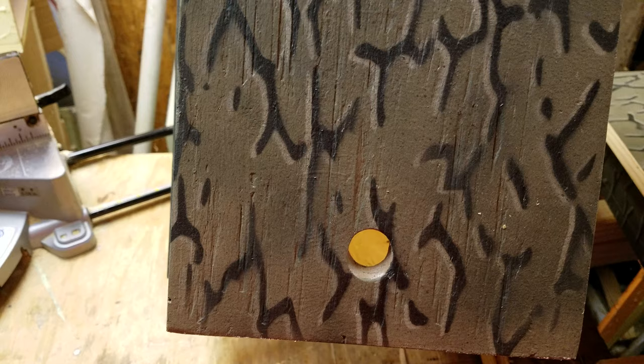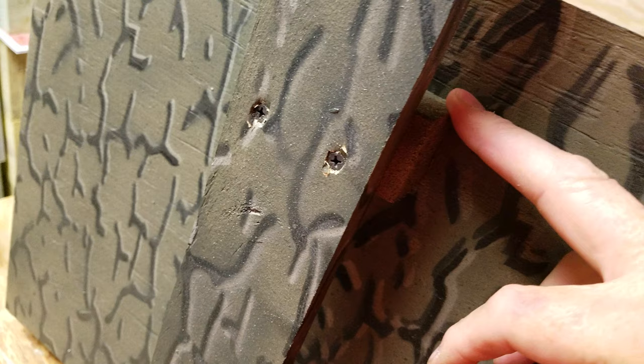I'll put the measurements of the box down in the description. It's just easy, simple construction — I glue everything, and you would putty your nail holes or staple holes if you're going to use staples. The two-by-four blocks are glued on and then just screwed on, so you can actually take them off if they rot or break. Sometimes this piece will split and you'll have to replace it, so you can just unscrew it.